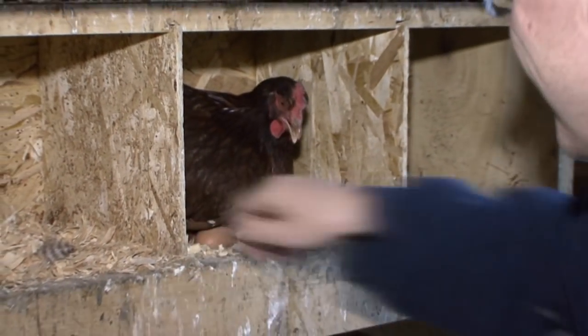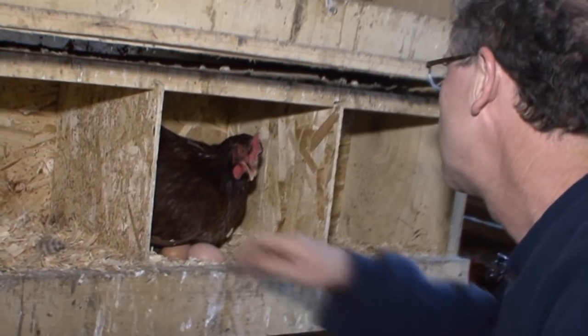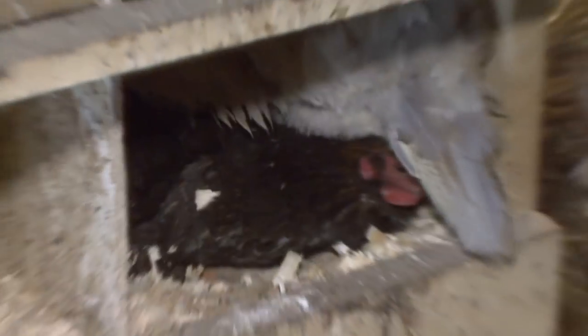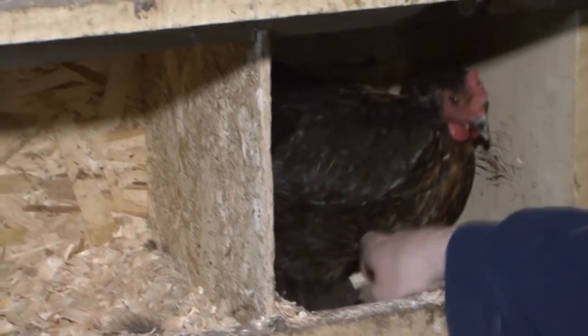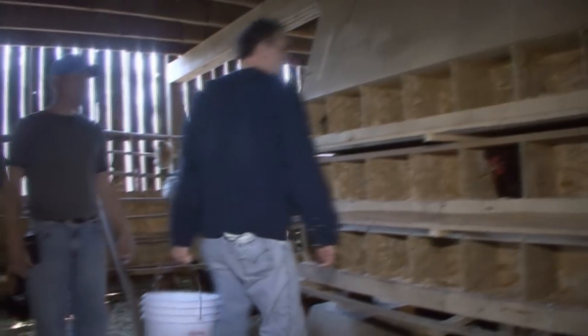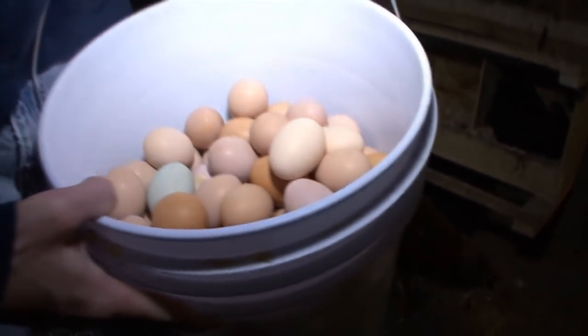I'm pumping it. Got it. How many can one hen lay in a day? Well, usually they lay one or two. All right, you pretty much got them all. I think so. Good job. There's probably about ten dozen in there.